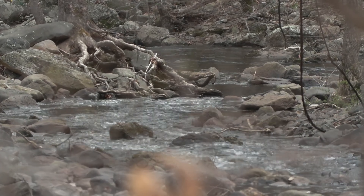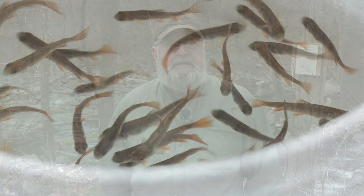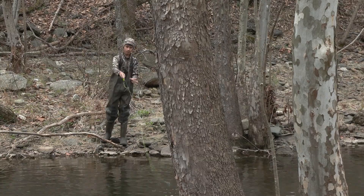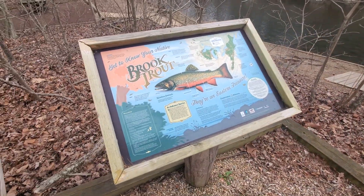Today we're putting however many fish they have in those buckets into the river. We hope that most of them will survive and grow to be mature fish that fishermen can come up here and catch with their fly rod. Long term, we'd really like to establish what we call a holdover population, where the fish survive the winter, spawn, and make more fish so we don't have to keep stocking all the time.